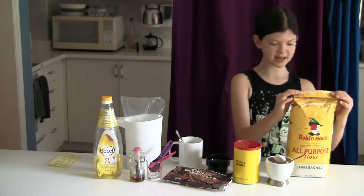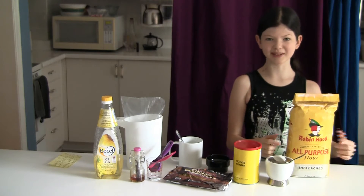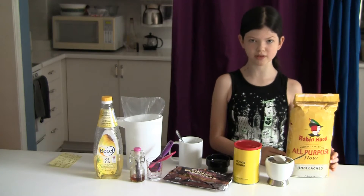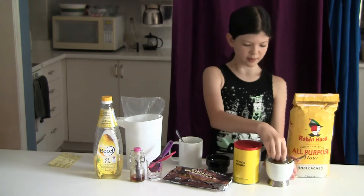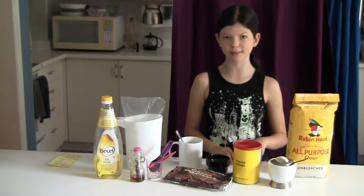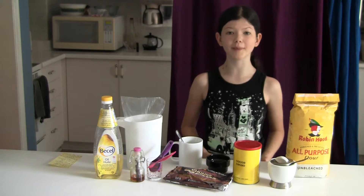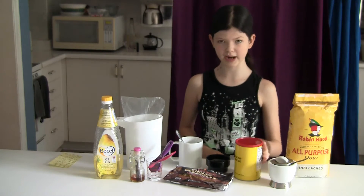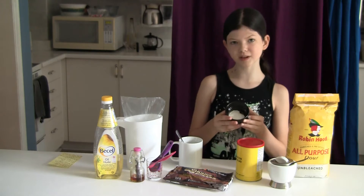So let's get started. What you're going to need is some flour — I'm using Robin Hood brand but it really doesn't matter, and I'm using unbleached flour. You're also going to need some sugar — I'm using white sugar but it doesn't really matter. I haven't actually tried cane sugar or brown sugar, so if you're trying that let me know in the comments below if it worked. You're also going to need some cocoa — I'm using a no name brand but again it doesn't really matter.